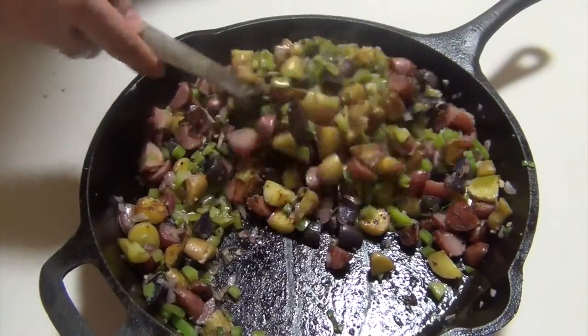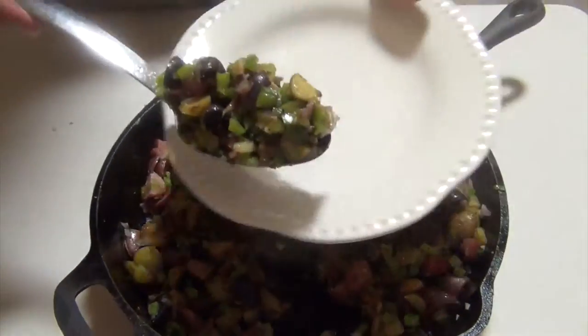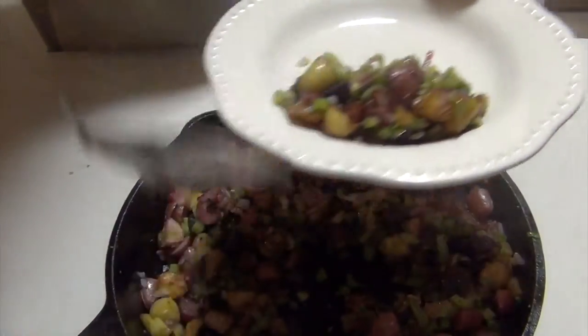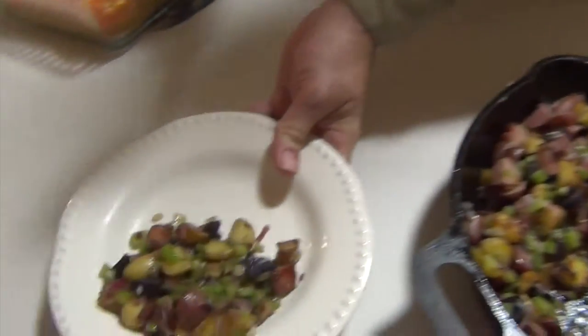So there you have it — homemade Potatoes O'Brien. We'll just plate this up. This makes a perfect side dish. Subscribe, share, like, and give me comments below. Let me know what you think of this remix of Potatoes O'Brien. Hope to see you soon.